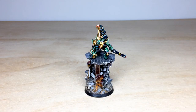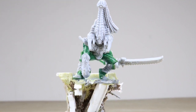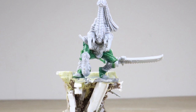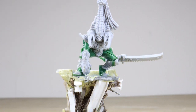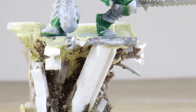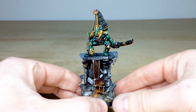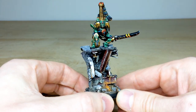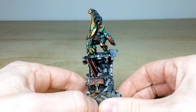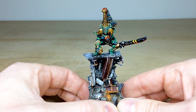It's just been a phenomenal project to think about the posing and how I wanted Karandras to look for my personal custom service model. Ben, who sculpted it, did a phenomenal job of taking the vibe and idea of how I wanted him. Will, one of the team here at Siege, did the base, which gives him that elevated stalking-his-foe look. It's really been a team effort to get him to this stage, which has just been an absolute pleasure.